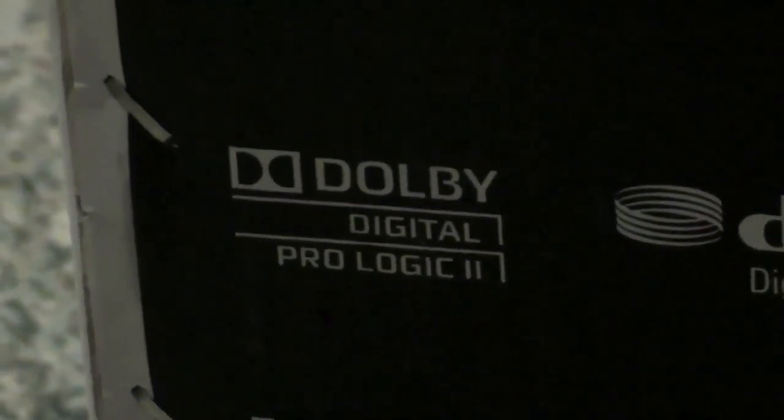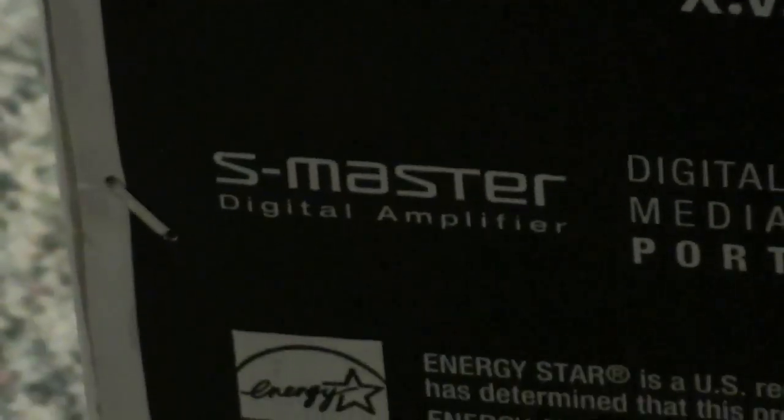It also has Dolby Digital ProLogic 2, DTS surround sound, digital cinema surround, and audio calibration. It comes with a microphone — you only have to do this once — you put the microphone where you are most likely to sit, and it automatically adjusts the levels of each speaker for the best sound.